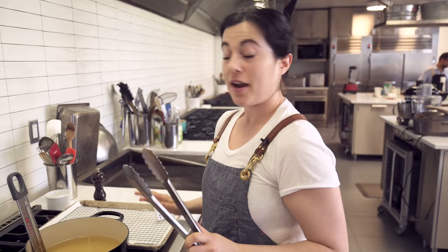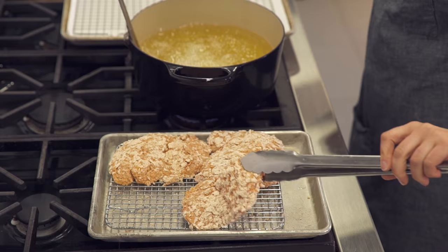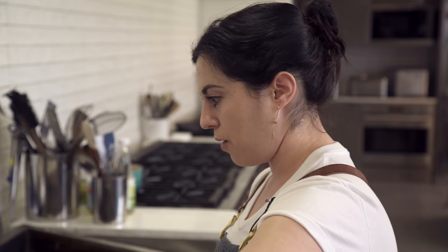We've reached the crucial stage in fried chicken sandwich making — we're ready to fry. Frying at home can be a little bit scary. When you lay in your chicken, you want to lay it away from you and not toward you so you don't splatter oil. This chicken will take five to eight minutes depending on how big the thighs are.